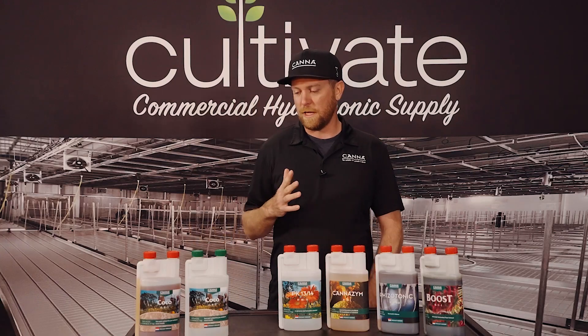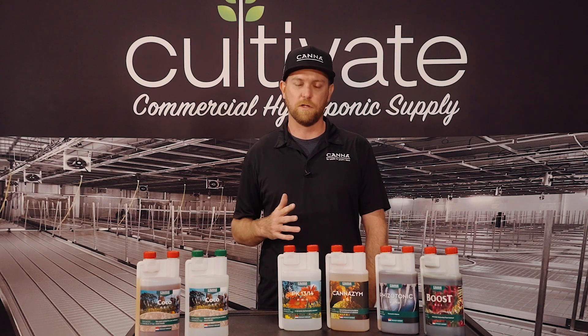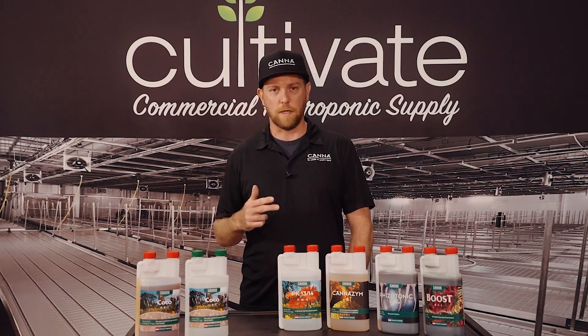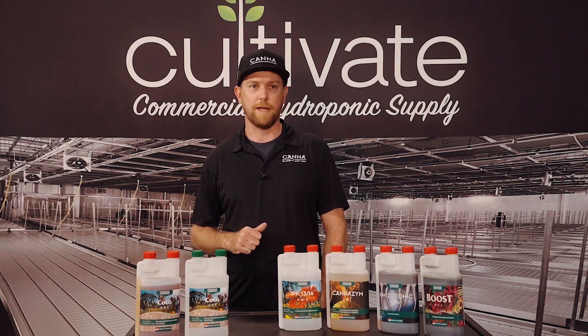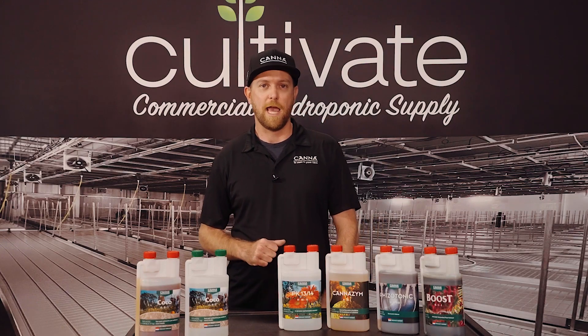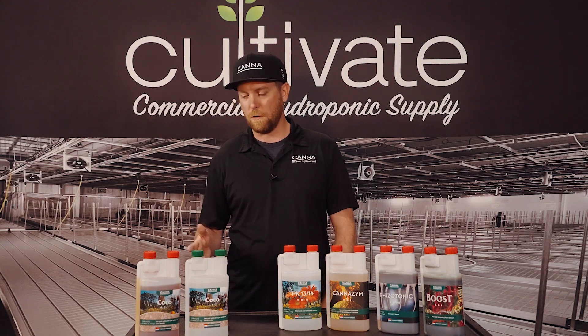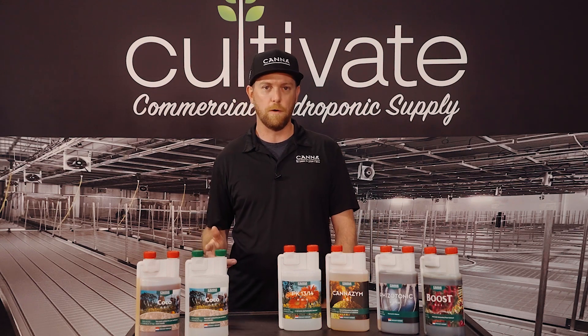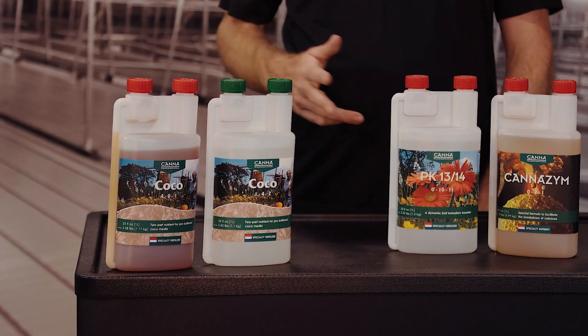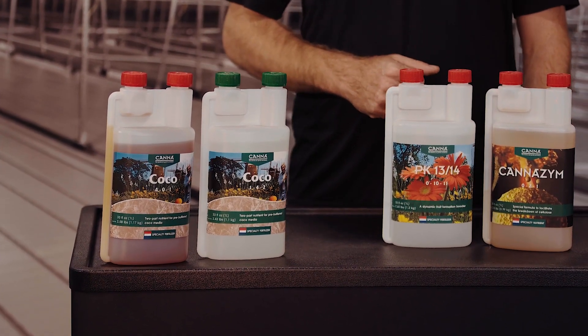We've got five different base nutrient lines. First one being our Terra line, that's for soil mediums. The second being our Substral line for inert media types, drain to waste. We've got our Aqua line for recirculating inert media and growth systems. We've got an organic vegan line called our Bio Canna line, and we've got our Coco line. The Coco was the first coco nutrient brought to market in the early 90s, formulated specifically for 100% coco mediums.